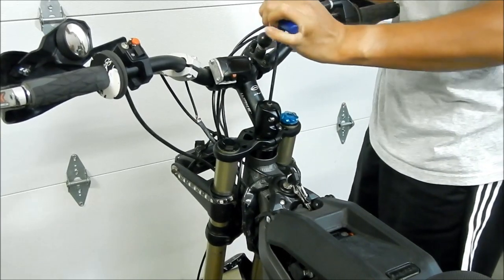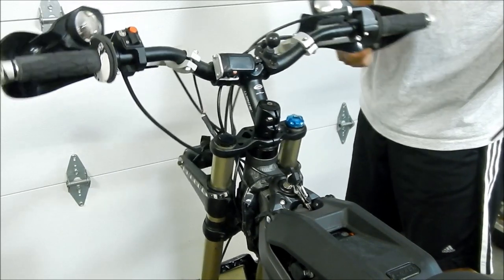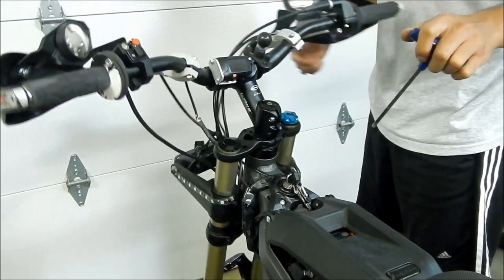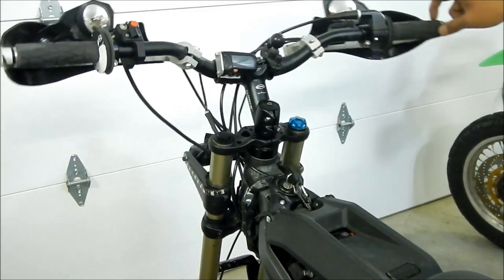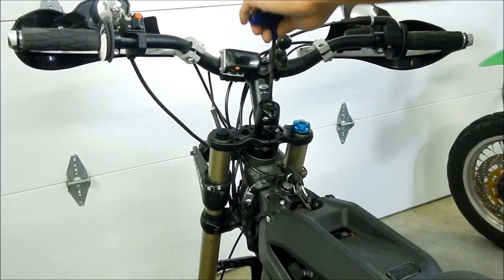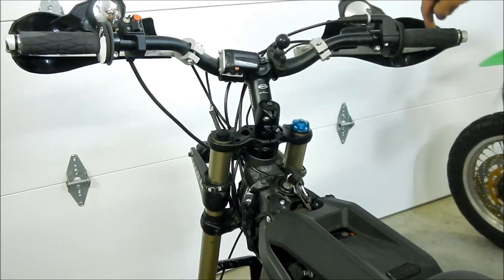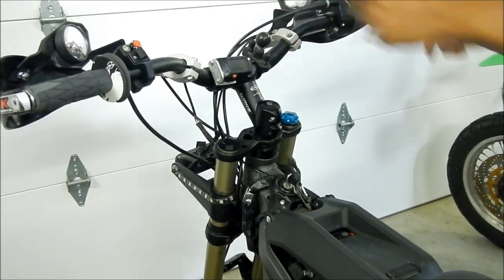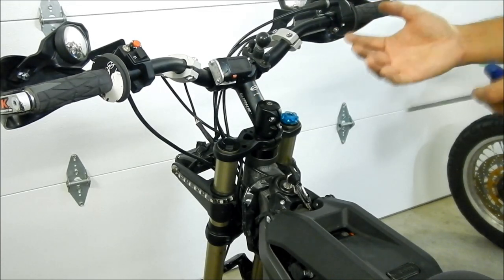Let's go tighten this. That's too much — it's too tight. Now what we're going to want to do is back off a little bit until it starts to move. You want the handlebar to move freely and smoothly — you can barely touch it and it'll move on its own. Right now it's too tight, so I'm going to loosen it a little bit. You want to make sure it seats the bearings properly.